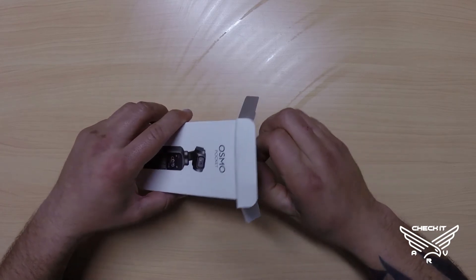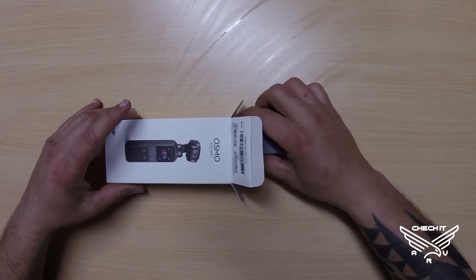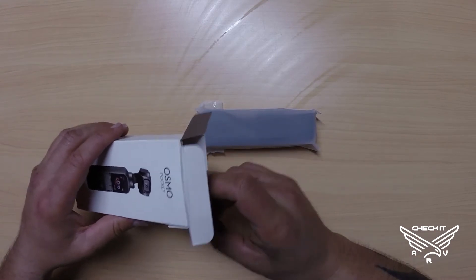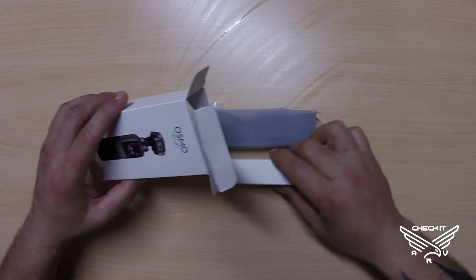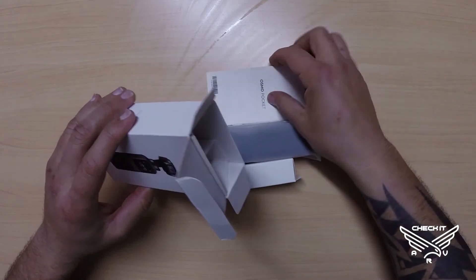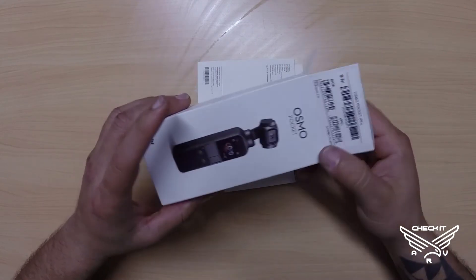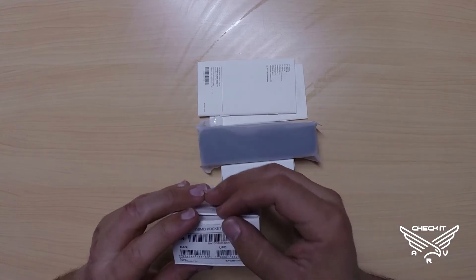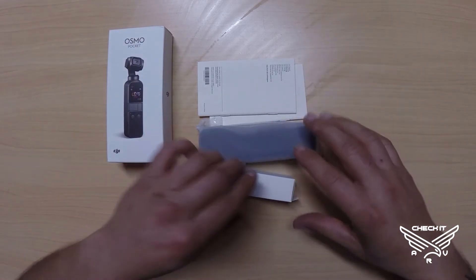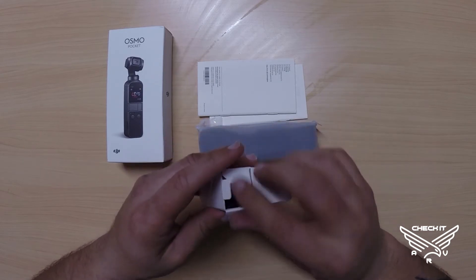Not a huge box, and not very many things that come with this item. They do have a lot of add-on items — PGY Tech has a lot of different accessories for the Osmo Pocket, which is something to look into to always utilize your product to the fullest. We invest a lot of money into these kinds of items and the last thing you want to do is limit yourself by sticking to the bare minimum when there are so many products to help you get the most out of it.